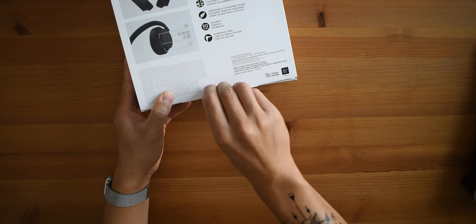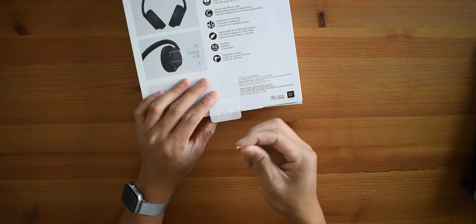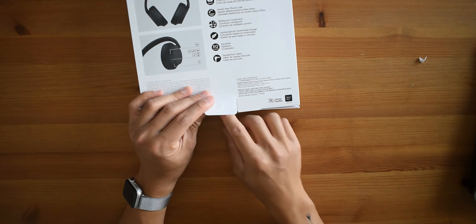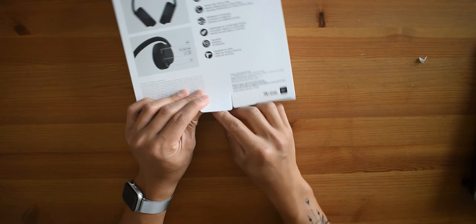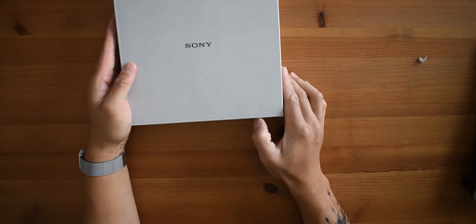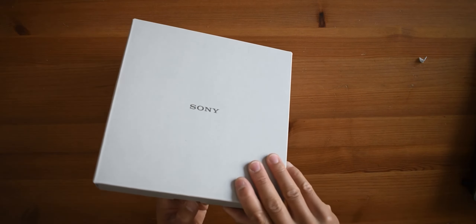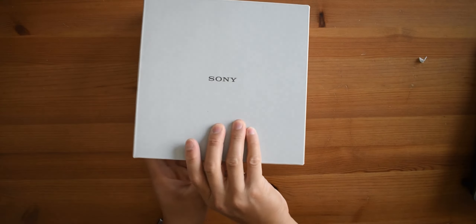Right off the bat, unlike most of the tech stuff I've unboxed, — maybe it's a Sony thing — this one comes with a piece of paper instead of the plastic that peels off. So, literally no frills: it's just a cover and then a box that says Sony. Let's see what's inside the box itself.